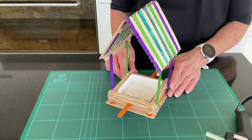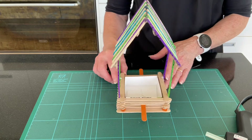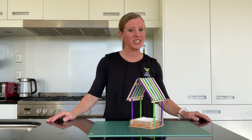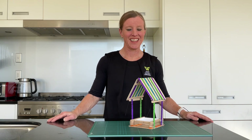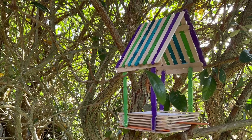Your final structure should look something like this. The final step is to find somewhere in the garden or in a tree to place your feeder. Fill it with bird seed and see if the birds come — let's hope they do. Thanks for joining me for Five-Minute Makerspace. Please join me again. Bye!